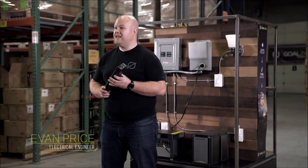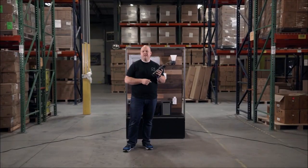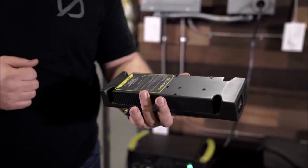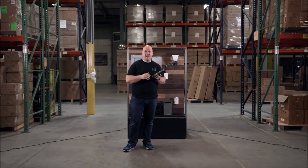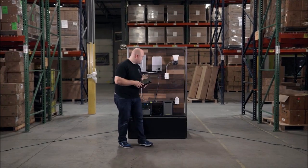Today we're going to talk about the Yeti Link and Yeti Tank expansion modules. Right here I have the Yeti Link, which is an expansion module that is designed to charge the lithium Yeti through an external battery bank of lead-acid batteries, like the Goal Zero Tank.